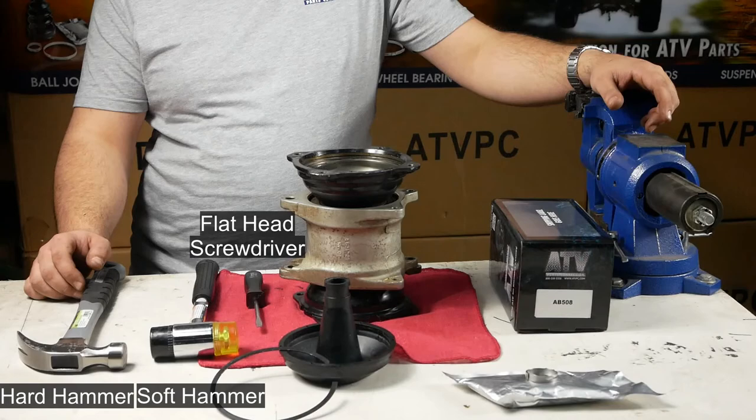Our kit will come with the boot, a C-clip, a pinch type clamp, and a grease packet.